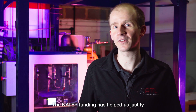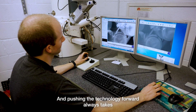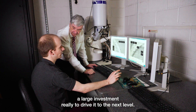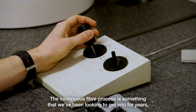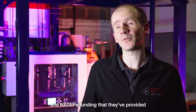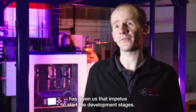The NATEP funding has helped us justify this investment in our company and in the future of our company, and pushing the technology forward always takes a large investment to drive it to the next level. The continuous fiber process is something that we've been looking to get into for years, and NATEP's funding has given us that impetus to start the development stages.